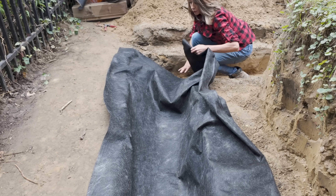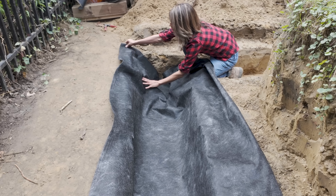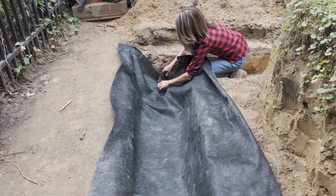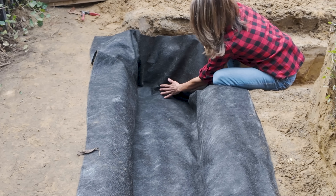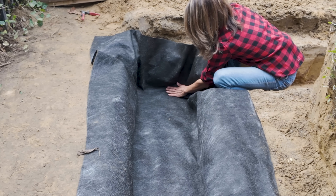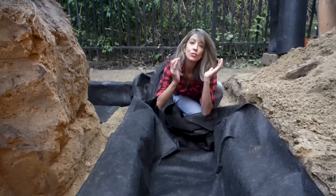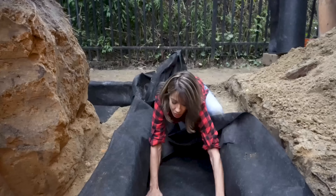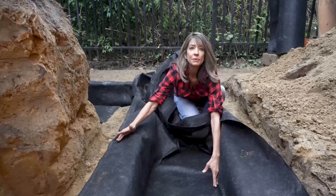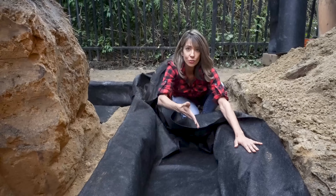Line your trench first. I have two walls, so I'm going to line this base and then I have a return here. Try to avoid folds if you can — we've got a corner so we'll do the best we can. Along your trench, try to keep some tension. Smooth it out, and then staple it at the top, keeping this as flat as we can before our drainage rock comes in.